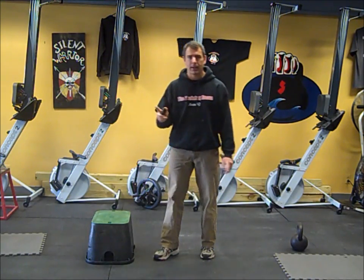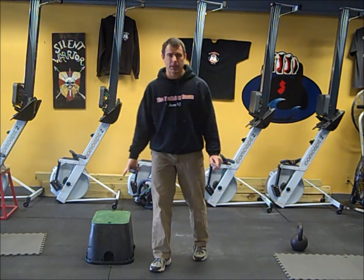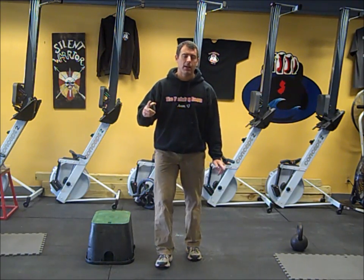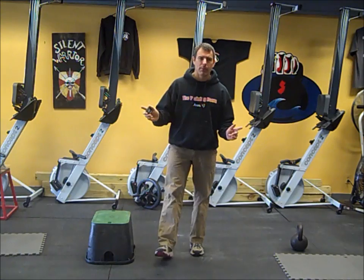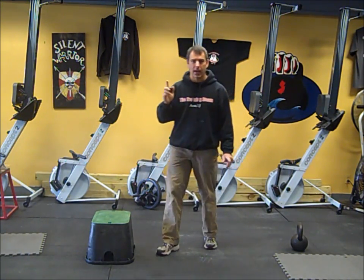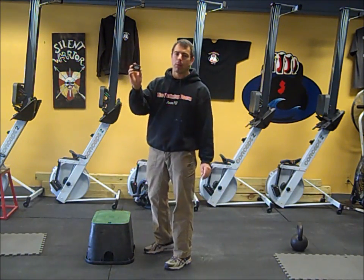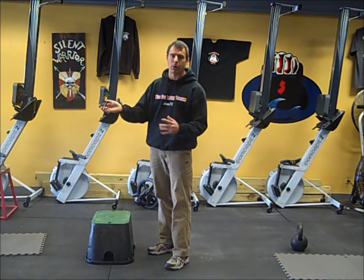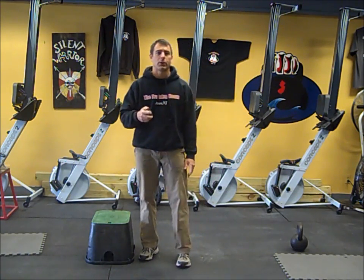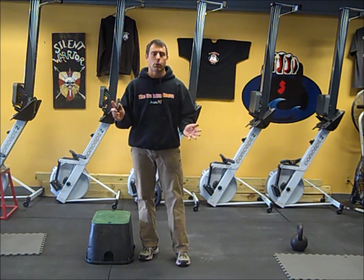So what we're going to do today is we're going to do one minute of work, one minute of rest. We're going to do quick steps on the box for 30 seconds on one side, 30 seconds on the other side. We're going to rest for one minute and then do one minute of jumping jacks, alternating back and forth between the quick step ups and the jumping jacks. We're going to do 8 to 10 rounds of this particular workout — between 16 to 20 minutes.